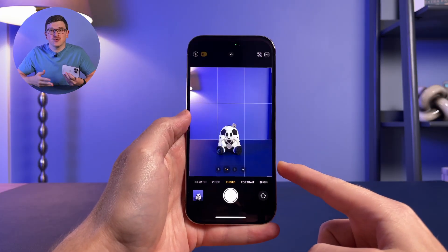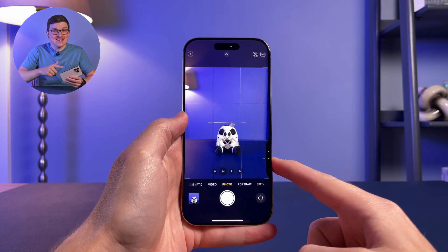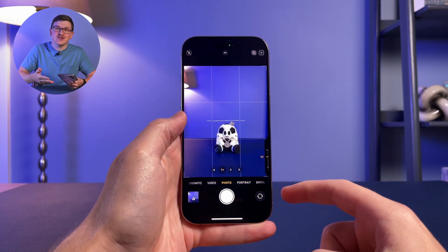The Camera Control button may not feel entirely like a real button, but it is a physical button. It's also a touch-sensitive mini trackpad of sorts. This gives you a few different ways to interact with it. First, you can press it like any old button — press it once to open your camera app, press it again to activate the shutter, taking a photo, video, or whatever other mode your camera is set to.